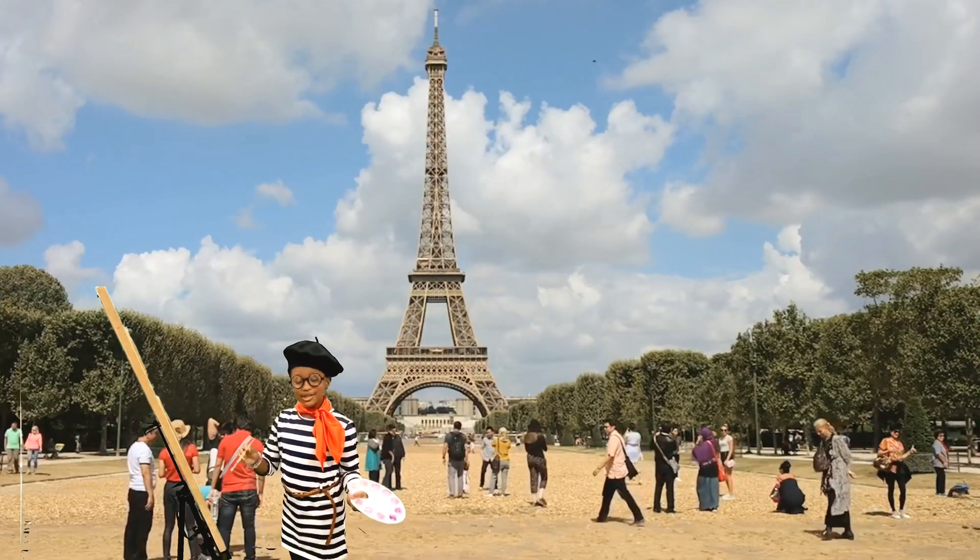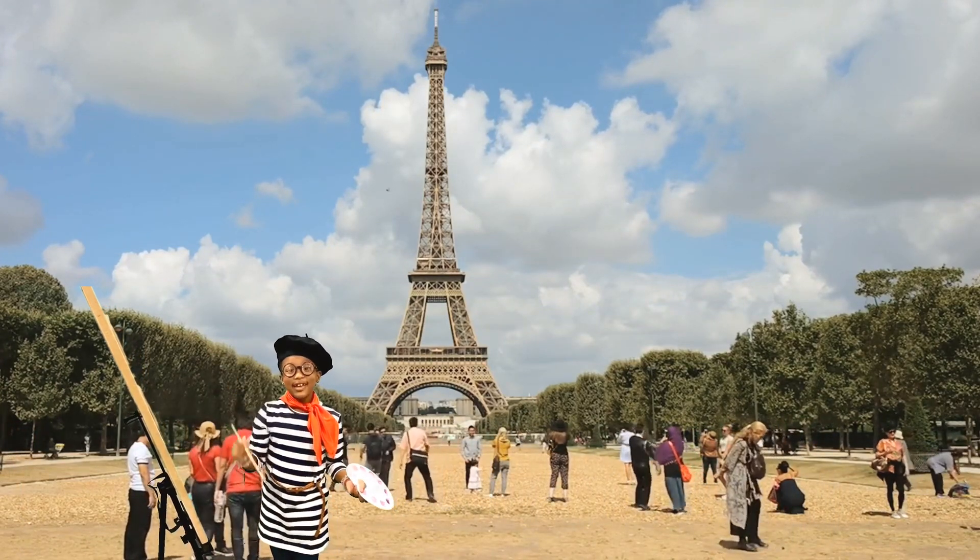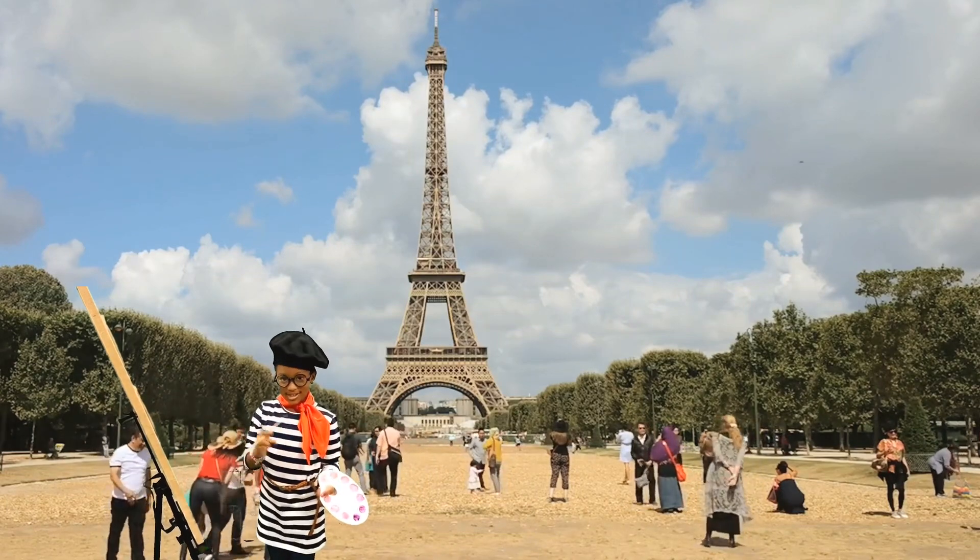Bonjour! Je m'appelle Ava the Stemmer Princess, and I'm an artiste. And I'm also a genius, and so are you.